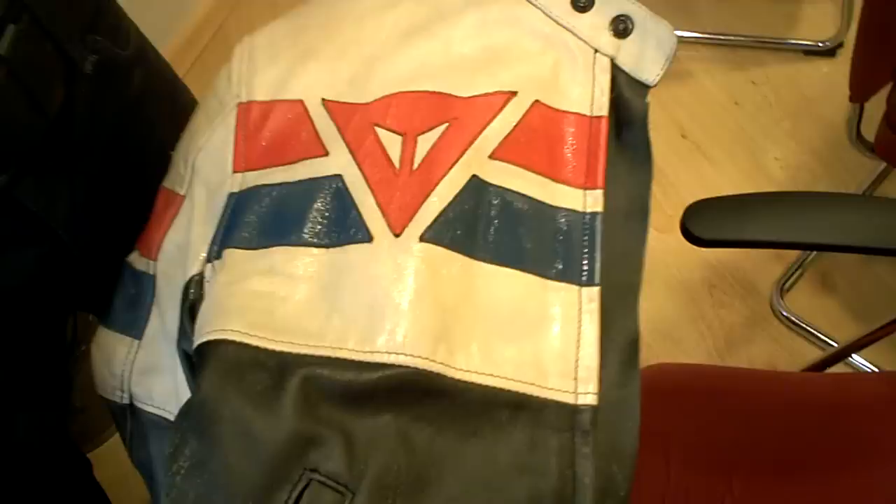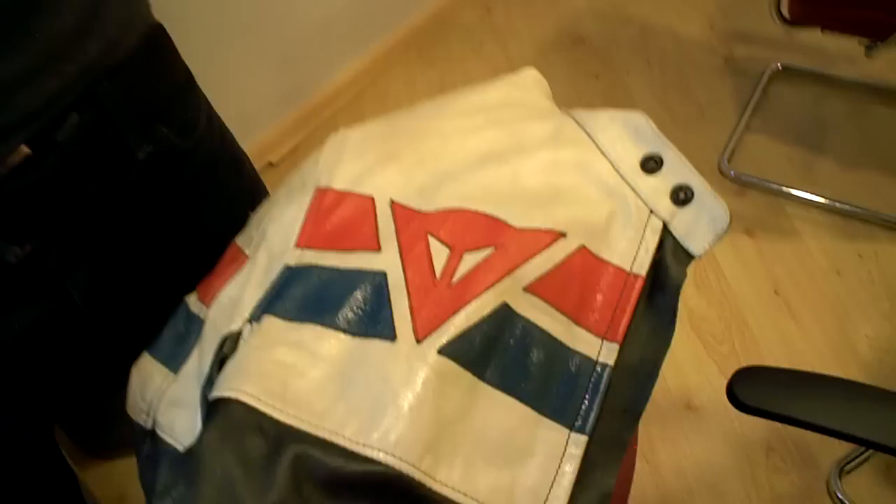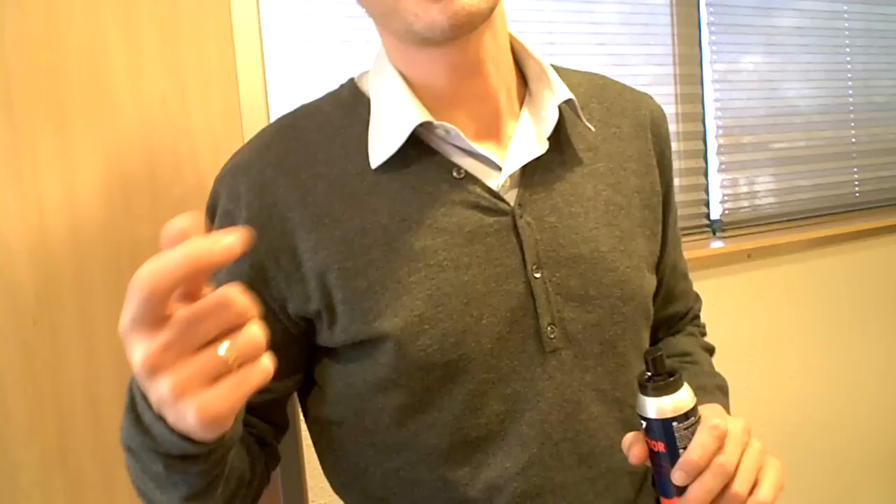You're spending $500 on a Dainese or a nice jacket, especially a Harley jacket. People pay... I was just in the Harley Davidson store last week. They're going to buy a $700 jacket. You want to take care of it. You're not going to put some boot cleaner on it. So this was developed just for leather — just for motorbiker leather garments.